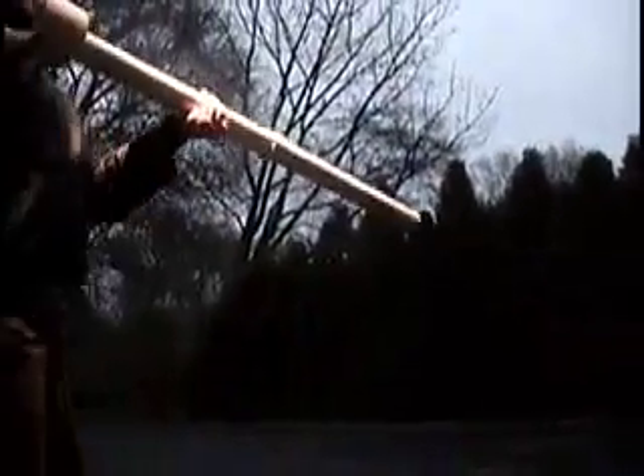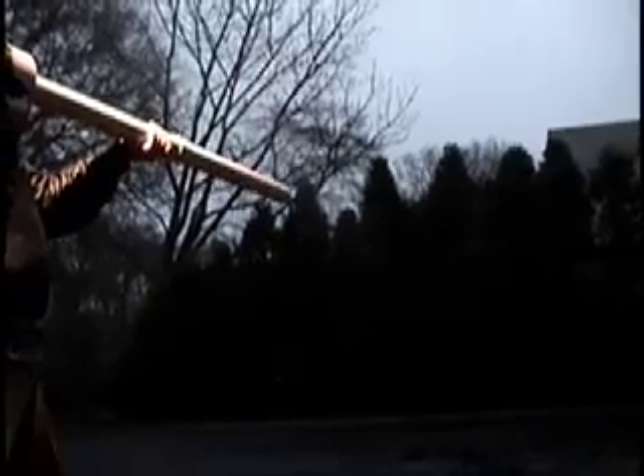I'll launch it into the trees. Place the cannon on your shoulder, thumb on the ignition switch, and launch. That is a potato cannon.